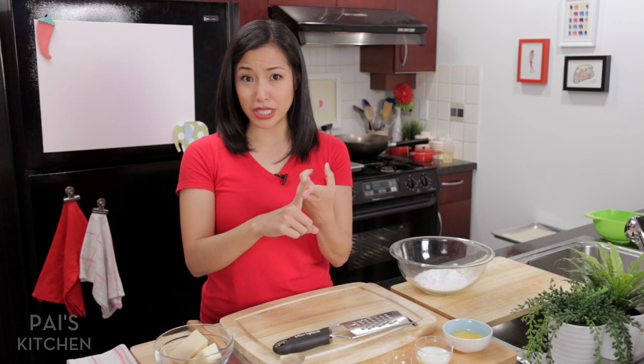It is gluten-free, delicious, super easy, and so addictive. Let's get started.